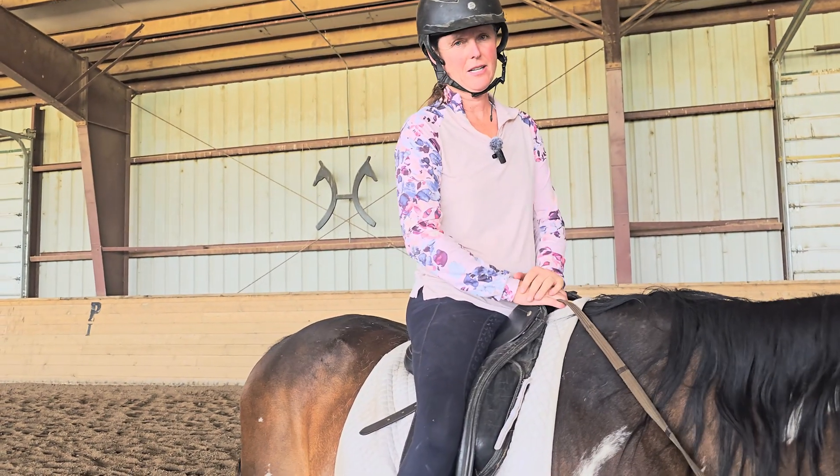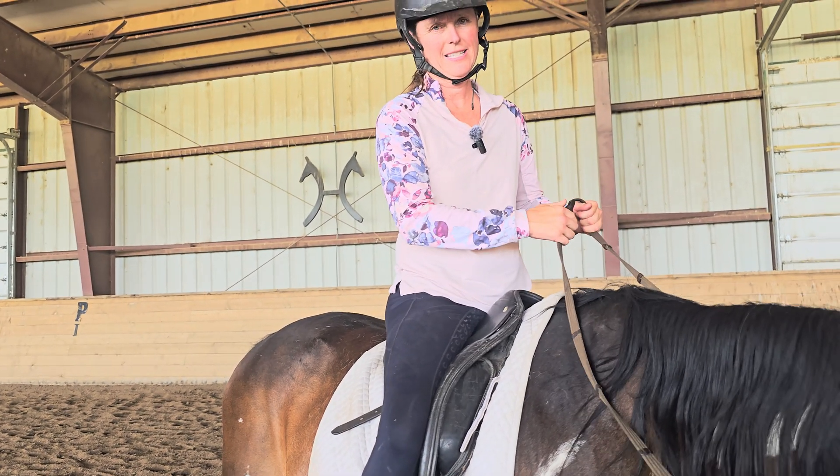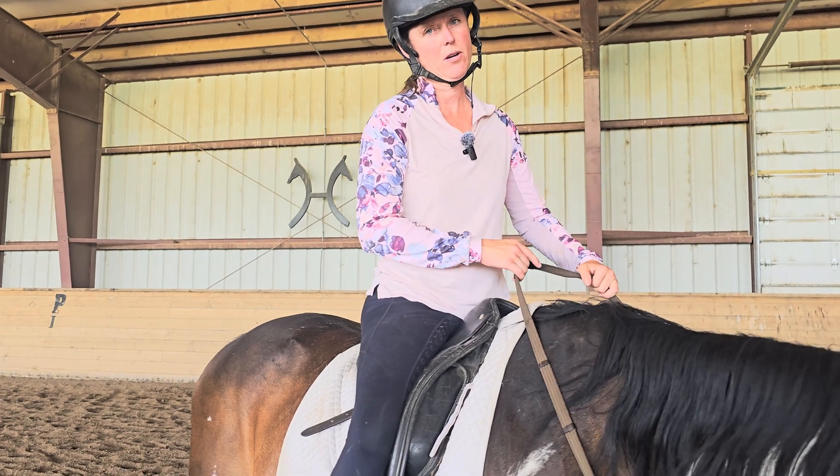Hi, horse friends. In this video, I'm going to talk about how we shorten our reins and some mistakes that we also commonly see.